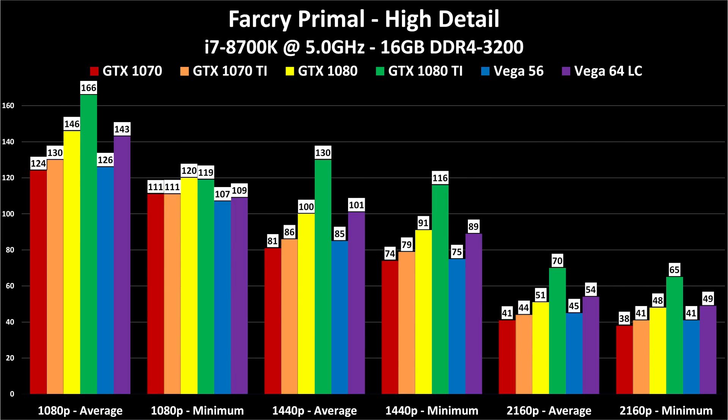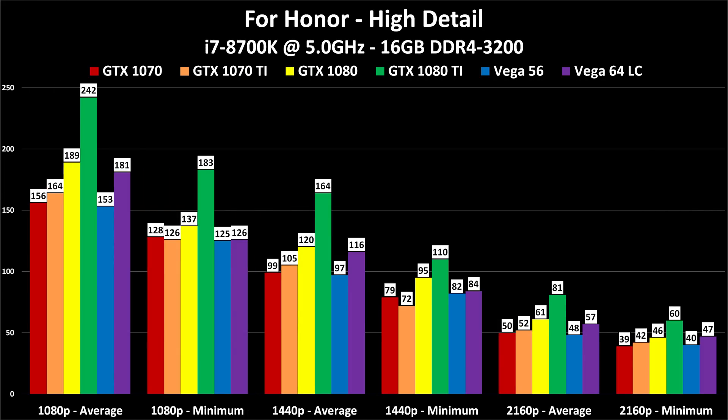Far Cry Primal runs very smoothly across the board, showing the GTX 1080 and Vega 64 neck and neck — some things are faster on one, some on the other. For Honor tells the same story: 1080 and Vega 64 LC are neck and neck. But look at how tall those 1080 Ti bars are. If you have $700 for a graphics card and want to play games, the choice should be clear. For $400, a GTX 1070 is quiet, cool-running, low power, and delivers great performance.